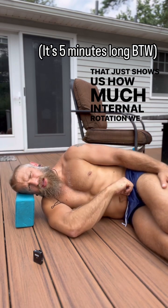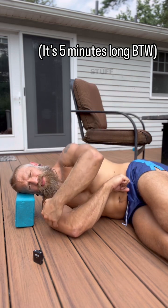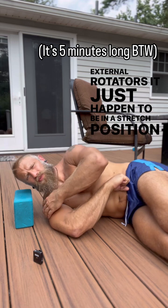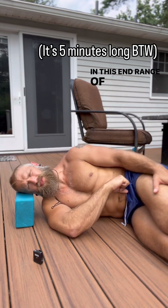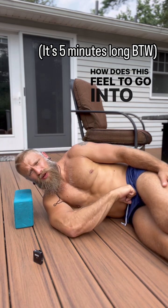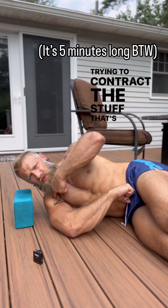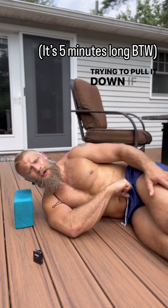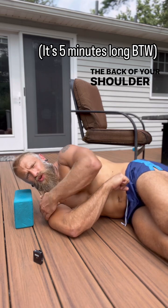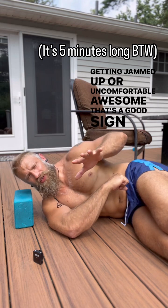That just shows us how much internal rotation we have. What we're really going to focus on is training the stuff in the posterior shoulder — basically your external rotators — which happen to be in a stretched position in this end range of internal rotation. The first step is: how does this feel to go into this position and then just try to contract and work into it a little bit? You can think about trying to contract the stuff in front of your shoulder to pull it down. If that feels like a nice stretch in the back of your shoulder without feeling like the front is getting jammed up or uncomfortable — awesome, that's a good sign.